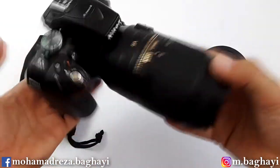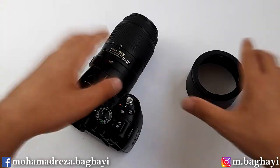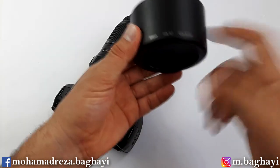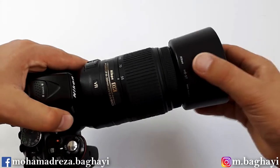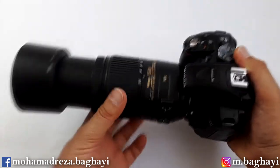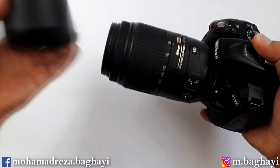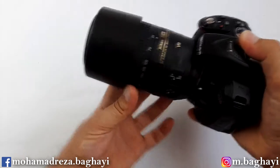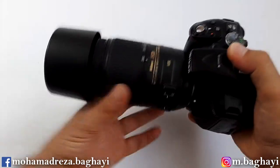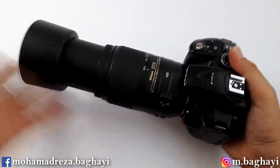So here we have a small telephoto lens with a small camera — light, handy and easy to use. The lens has a nice plastic lens hood named the Nikon HB-57, and it attaches easily. That's how it looks with the lens hood on. And like most lenses, you can invert the hood onto the lens for storage.